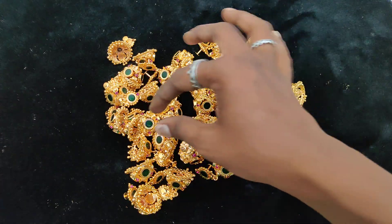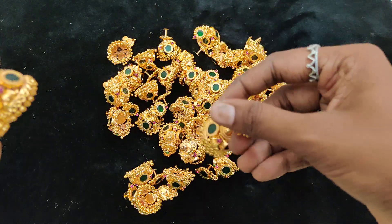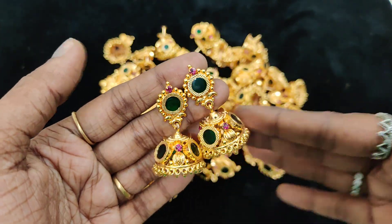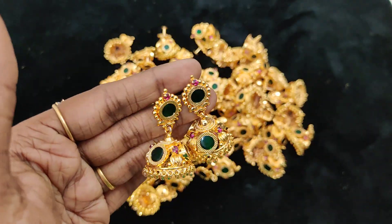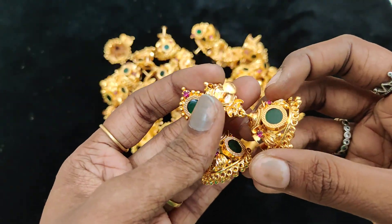Only 25 pieces are available — super exclusive pieces. Here we will see the leaf pattern. This is round. This is the order place. Makings will come in 10–15 days.